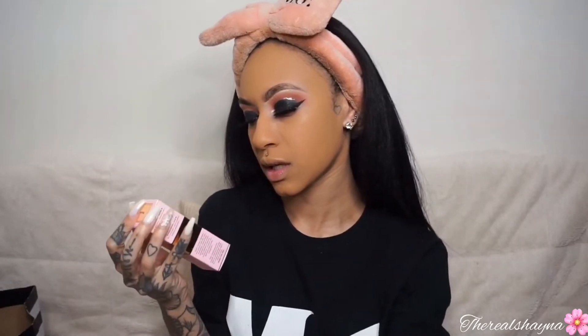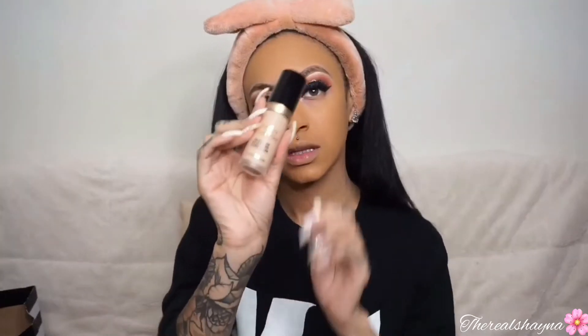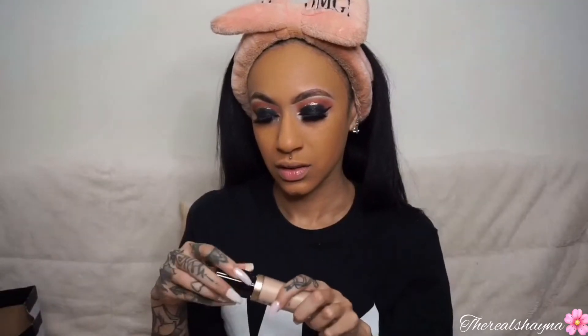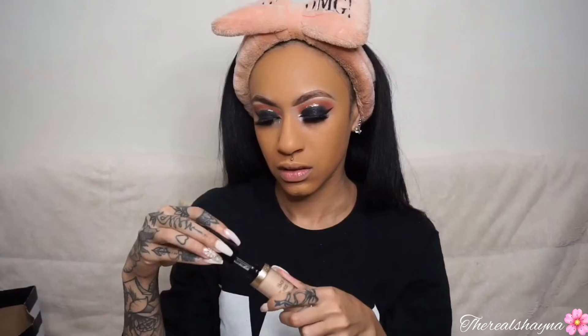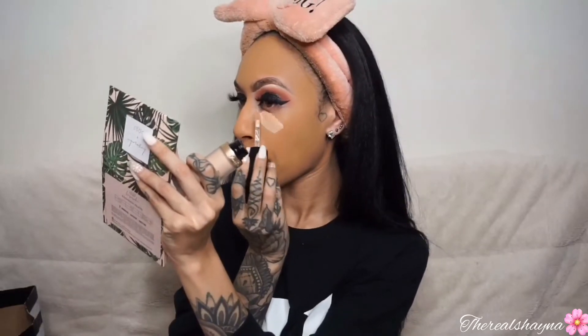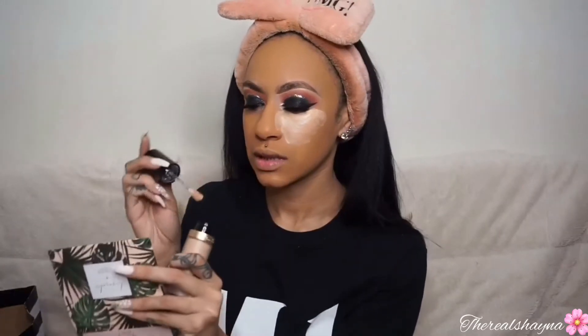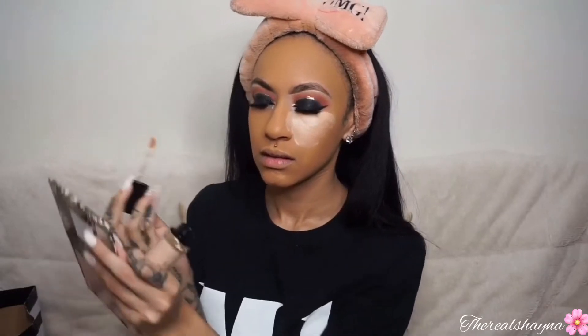For concealer I'm using the Too Faced Born This Way Super Coverage Multi-Use Sculpting Concealer. I really like the applicator because it makes it easy to spread out the concealer.